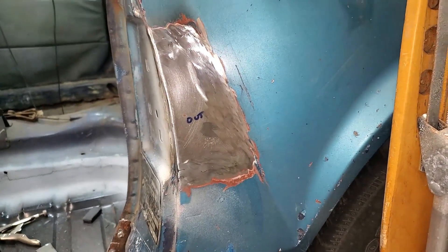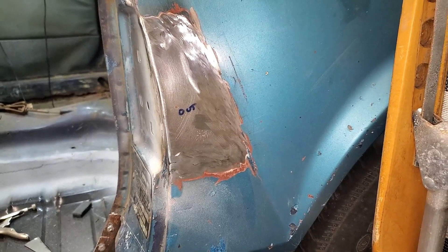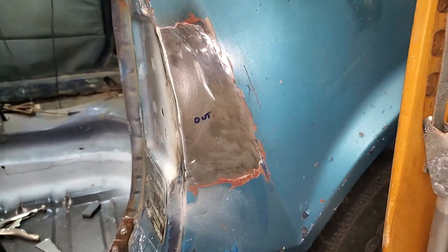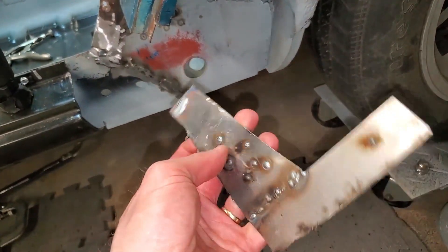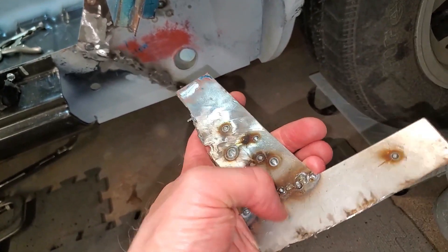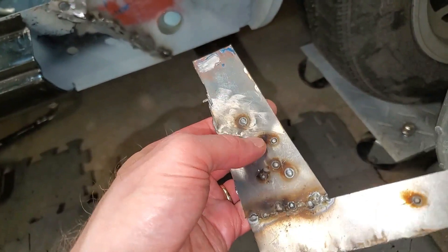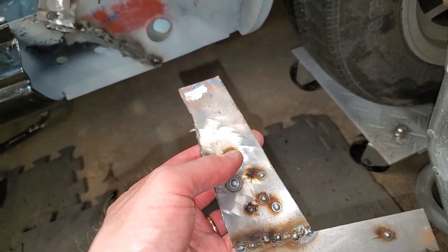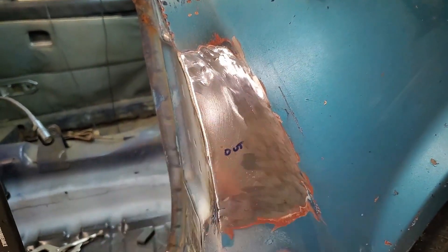I've got some good grinding discs that really helped. I did a couple of test runs on this piece that came off the car, which is the same thickness as what went on the car, so I was able to fine-tune the welder settings. I didn't have too much of a tough time — maybe I blew through once in the corner here, and that was it.